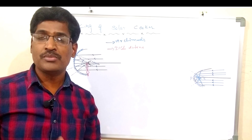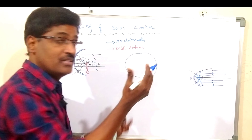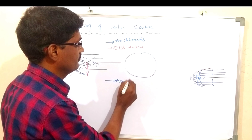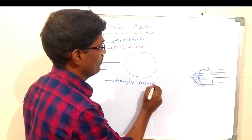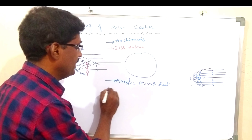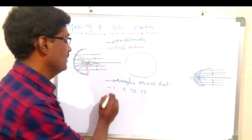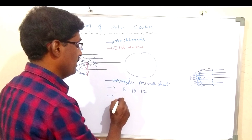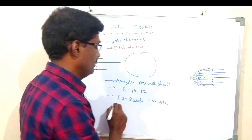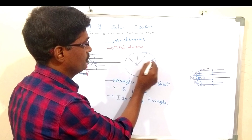The dish antenna may be made with wood or iron — select one that is large in size and shaped like a dish antenna. Now take an acrylic mirror sheet and cut it into 8 to 12 pieces. Cut them as isosceles triangles — 8 to 12 isosceles triangles in a triangle shape.